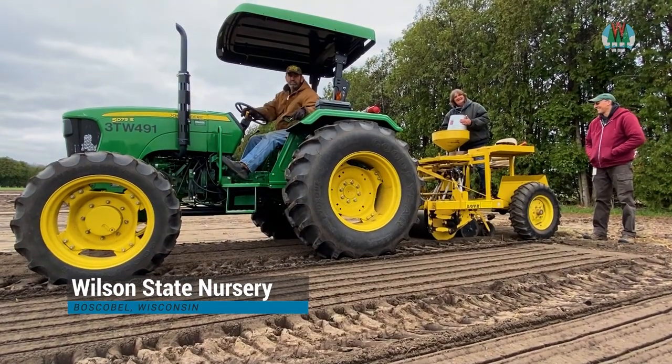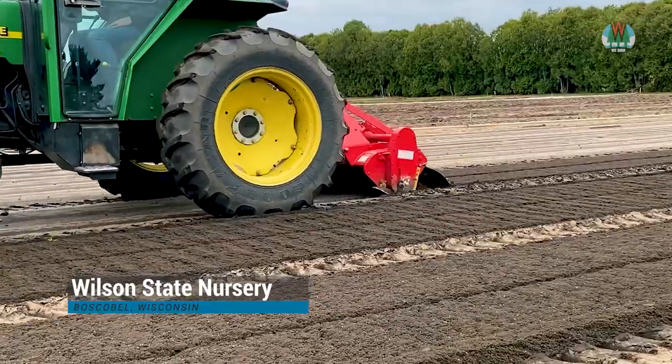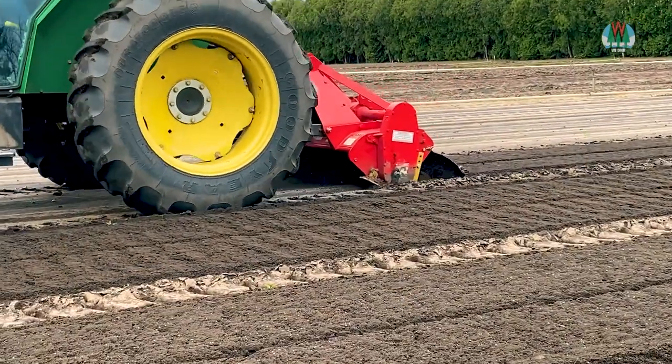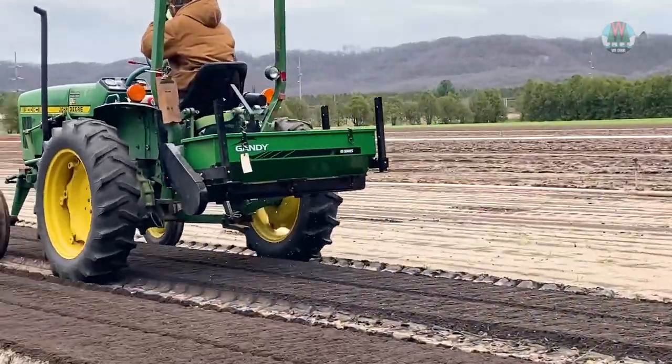Springtime means seeding at Wilson State Nursery. Workers head out to a fallowed field to begin site preparation by tilling to loosen the soil. Then a slow-release fertilizer is applied to support seeds growing in Boscobel's sandy soil.